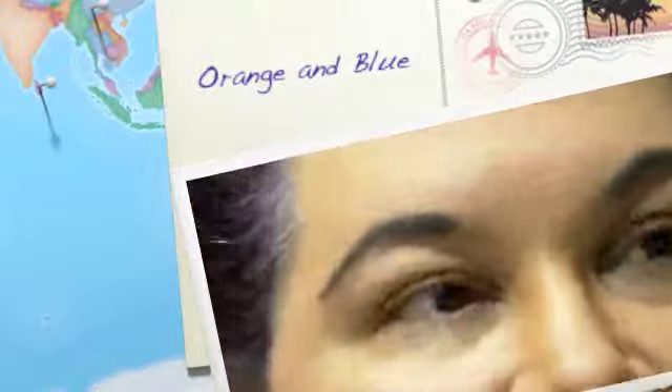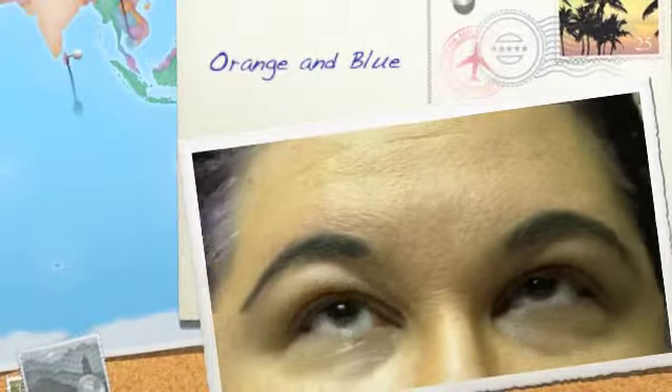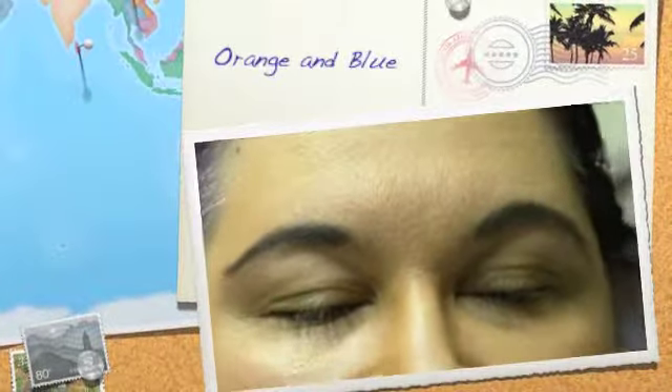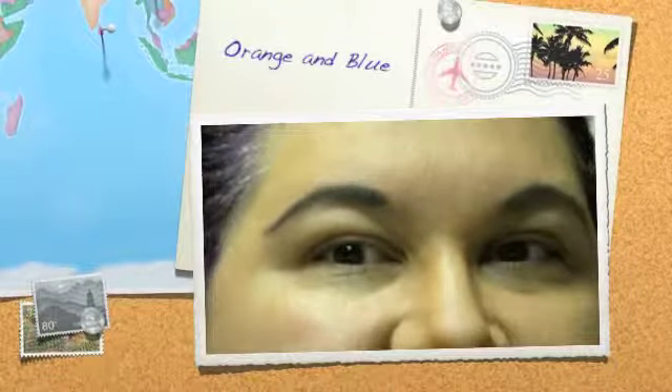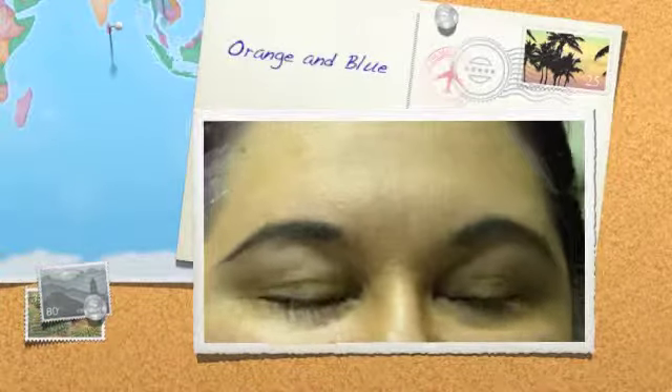Hey everyone! I know I said I was going to do Twilight next, but I was determined to try contrasting colors. Yellow and purple are complementary colors and of course Christmas red and green are complementary. But orange and blue are contrasting, and like I said last year I tried it and it just didn't work. So I wanted to give it another go, and here it is.